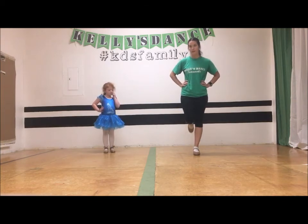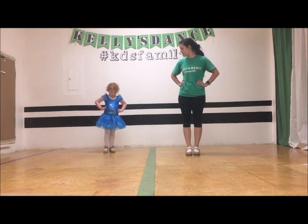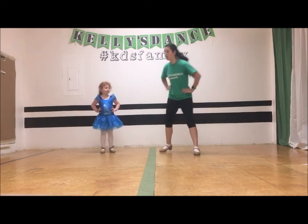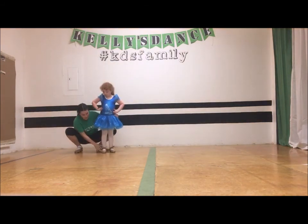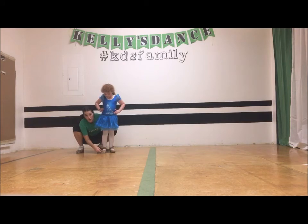Ready? Together. Robin, please show that for us. So that noise you heard is the back tap leg hitting the ground instead of the front. Make sure that only the front tap leg hits the ground.